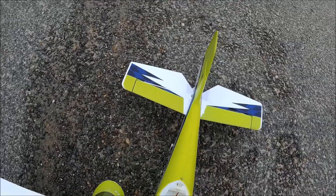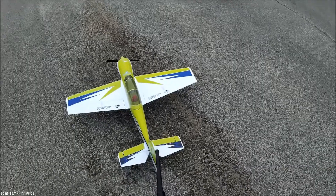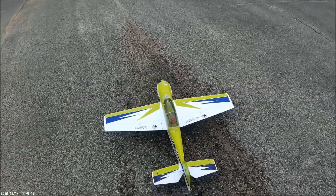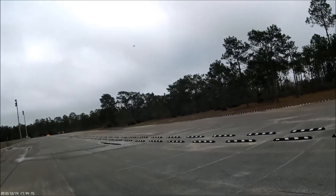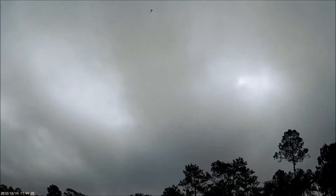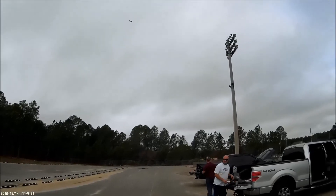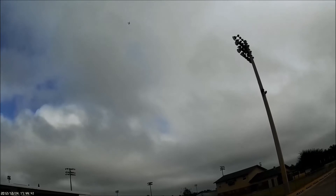Oh yeah, she'll fly good. Alright, here we go. Look at that. There we go. Oh nice. That was nice.